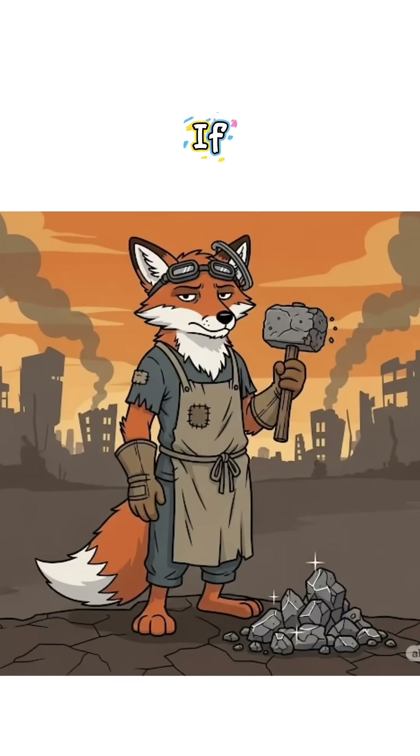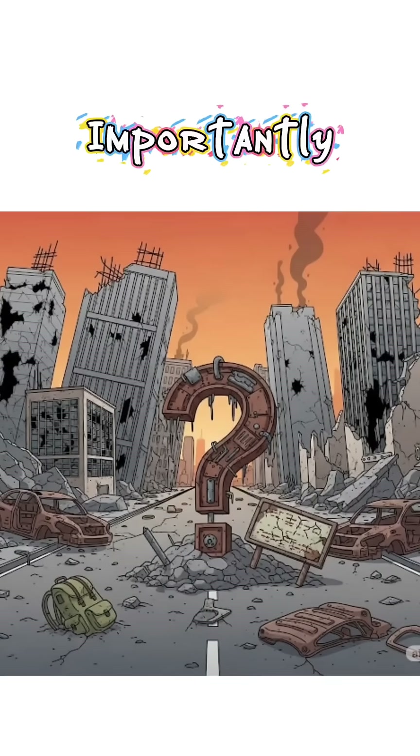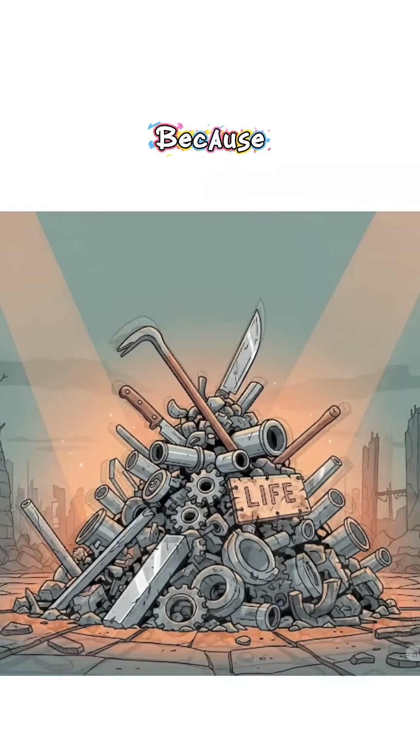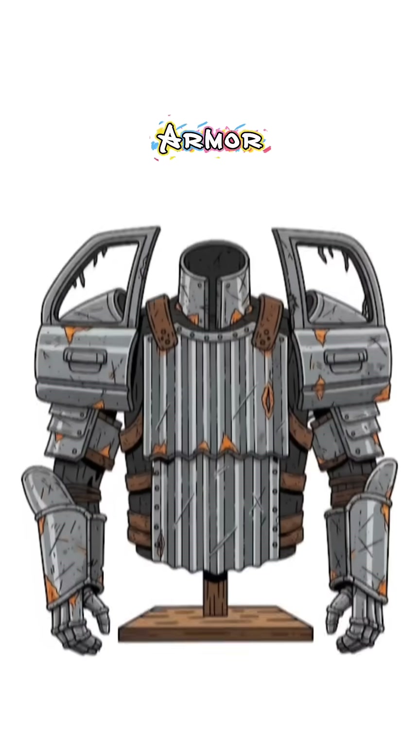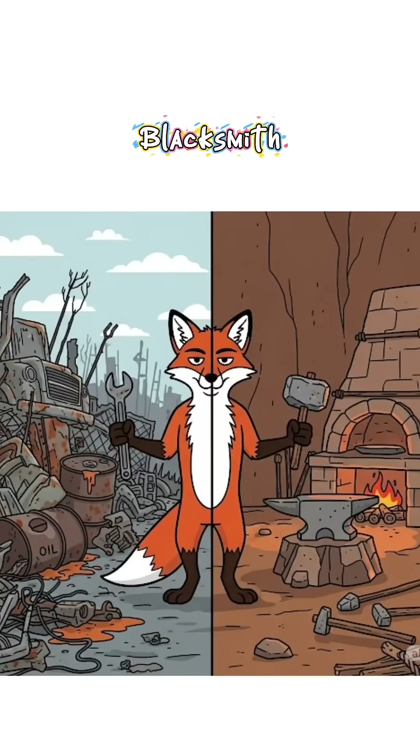How to get iron from rocks if the world has ended? And more importantly, why would you need it? Because metal is survival — tools, weapons, nails, even armor if things get that bad. Here's the fix: junk science meets caveman blacksmith.